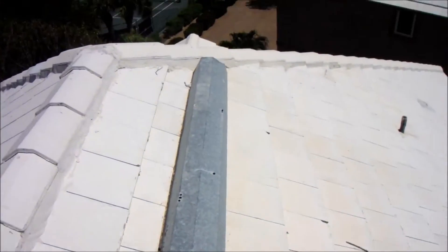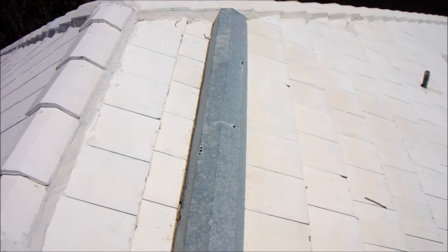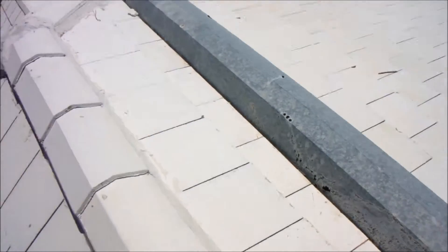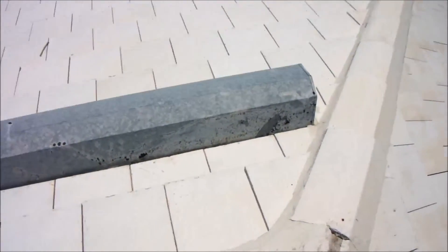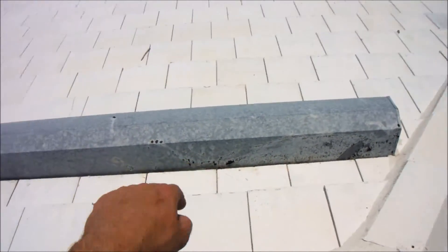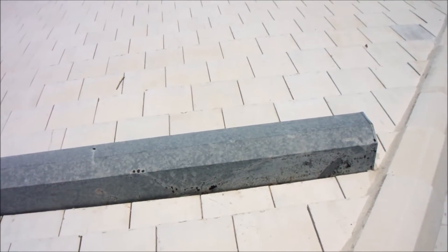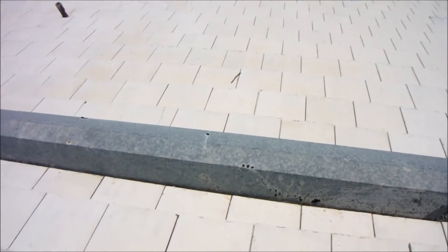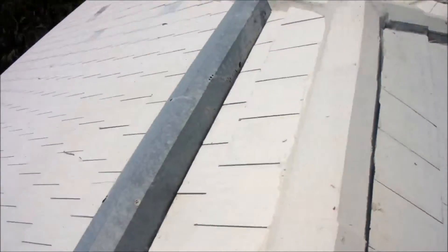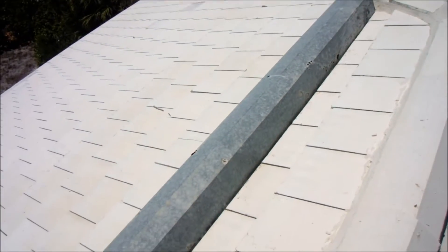Up on the roof now, here is the off-ridge vent that was leaking. There are two problems with this off-ridge vent. The first is that it is 8 feet in size — a very long stretch where water could dam up behind here and get underneath the tiles. It's actually recommended to go with two separate 4-foot off-ridge vents, one on each side of the roof, so water can divert better around the vent and not dam up.